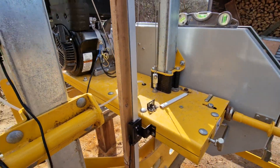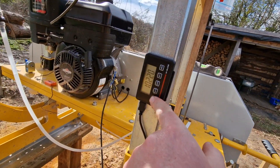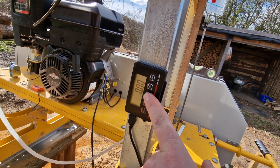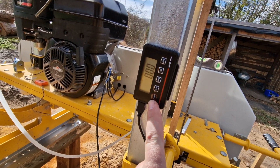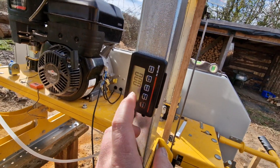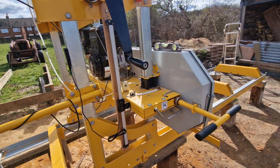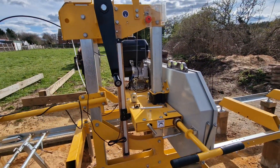Now all I do is once I've done a cut, I press zero and wind to wherever I want — adding the kerf on as well. I've been pouring out 18mm boards so I'll set it to 20 and it's job done.